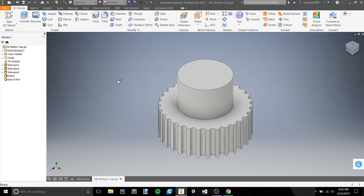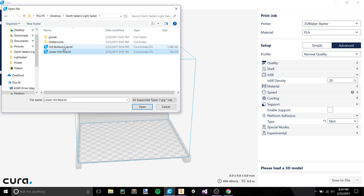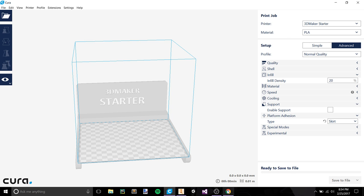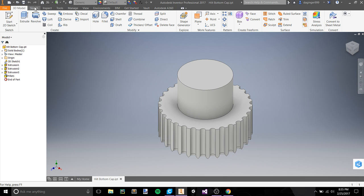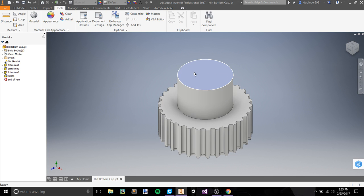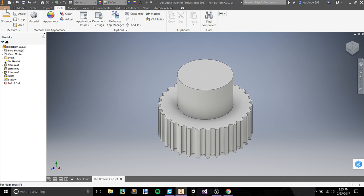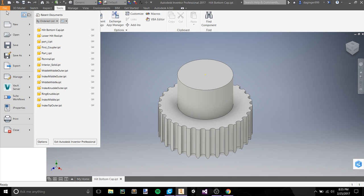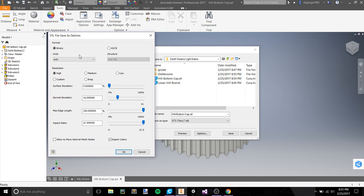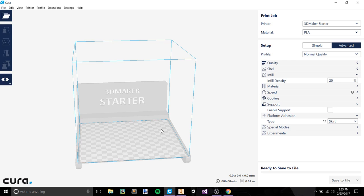Let's pop Cura open one more time. Open the hilt bottom cap — and we have the problem again. Jump back to Tools > Document Settings > Units, change this to millimeter, apply, close, then save and export CAD format as STL with millimeter selected. They don't want to save as inches so we have to save as millimeters. Pop that back up in Cura and we should have our hilt cap at full size — which we now do.